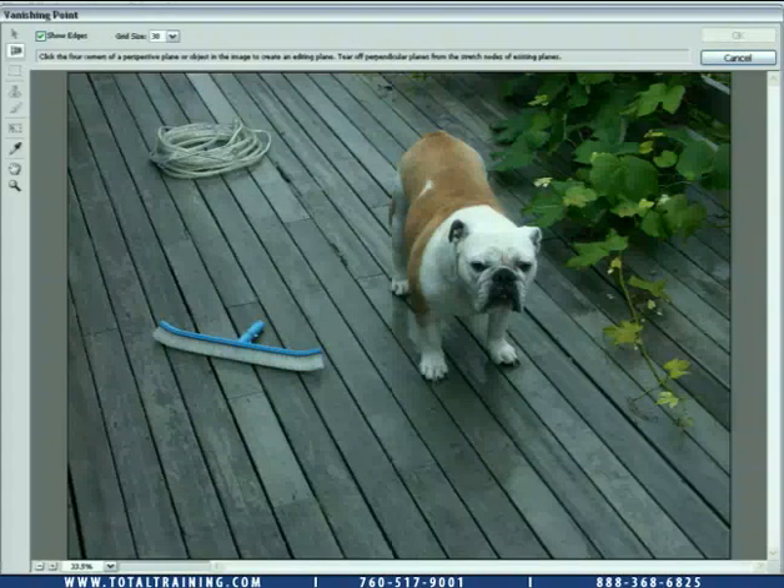The way Vanishing Point works, it's basically a two-step process. You need to draw a grid that matches the perspective of your photograph, and then you either paint or edit inside of that grid. So we'll start by drawing the grid.